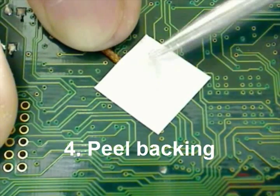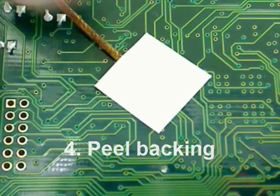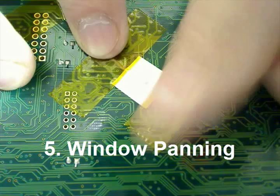Notice tools are used for handling and peeling the backing of the aluminum tape. This will keep contaminants from coming in contact with your target. For added life of your connection, Kapton tape can be applied.